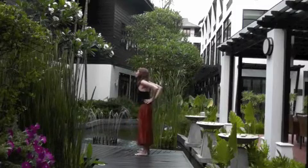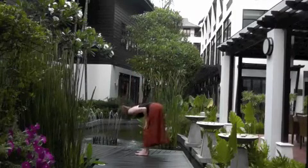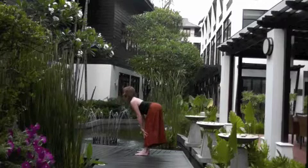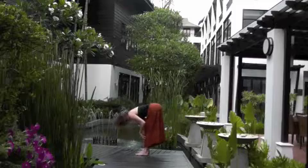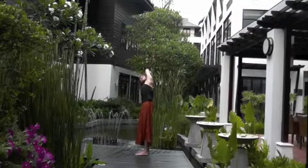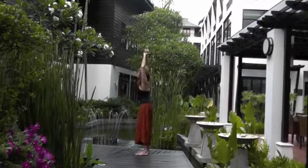Bring the hands down to the hips. Anchor the tailbone to the earth. Lift the heart — breathe in. Backward bending. Exhale, hinge at the hips, forward fold. Keep the belly engaged as you lower the chin to the throat. Inhale — breath in as the heart opens. Exhale, fold. Inhale, look forward, open the heart, hands come up overhead. Again, grasp the wrist. Exhale, side bend. Inhale, center. Exhale, other side. Inhale, center.